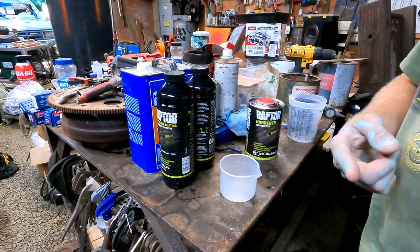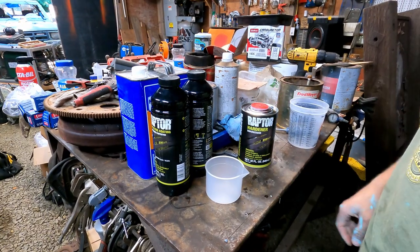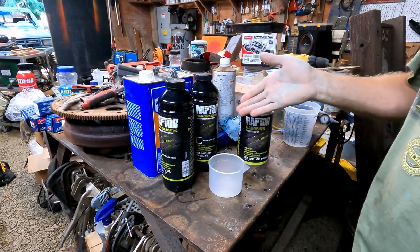It came with the whole kit — it was a hundred and something dollars. It came with four of these, the gun, this thing, the hardener. The instructions say to put eight ounces of this good stuff into the black stuff.